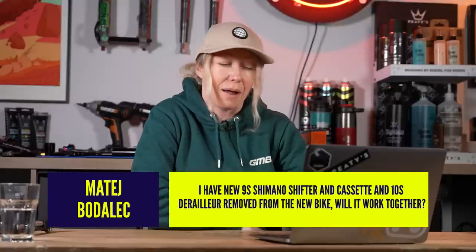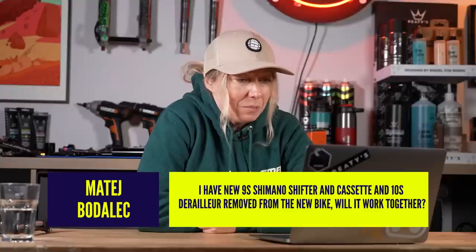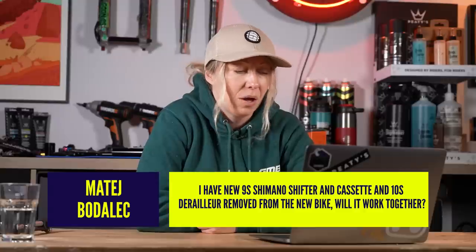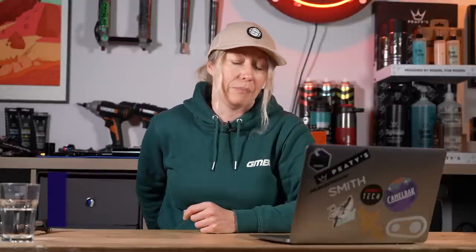Question four from Matej Baudelig — sorry, probably pronouncing that wrong. I have a 9-speed shifter and cassette and a 10-speed derailleur removed from a new bike. Will it work together? Not really — it won't be great, if at all.